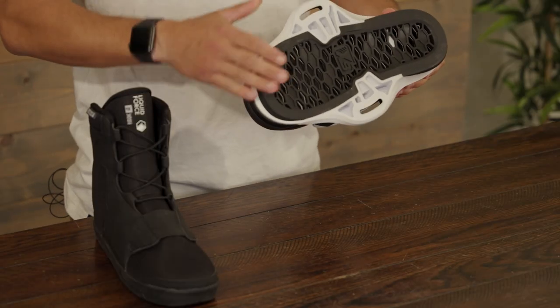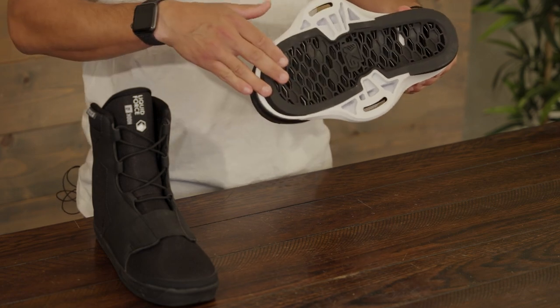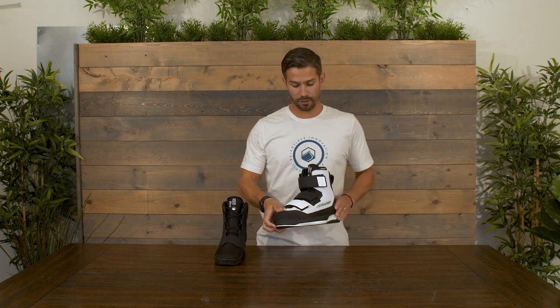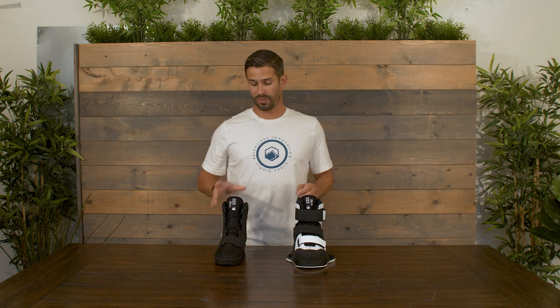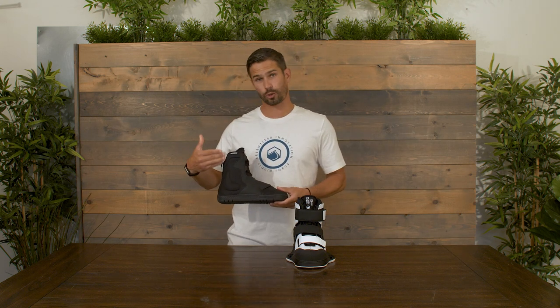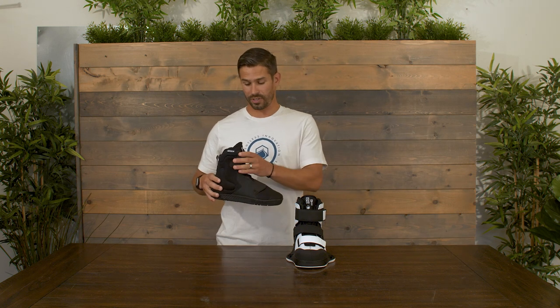Our 6x chassis features our honeycomb flex floor, which actually flexes down sort of like a trampoline to help take out a lot of shock absorption. But another layer that we have in here to take out that shock is going to be in our liner. We've actually updated the liner this year to be a trek reflex liner.